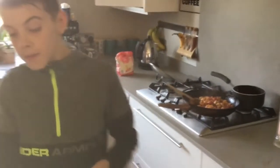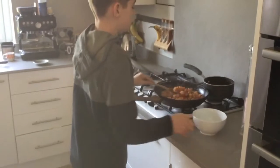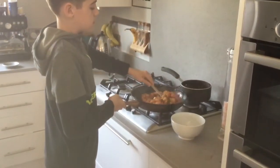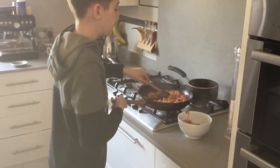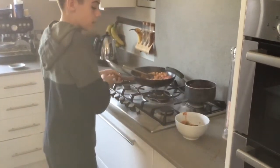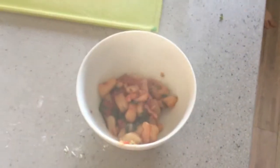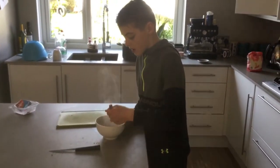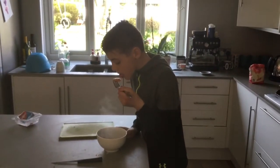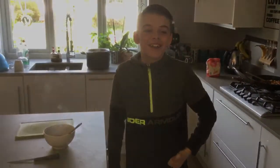Then you'll want to get a bowl and spoon it in. You can have as many as you want. I'm just going to get my fork out. You want to let it cool down and now you're free to eat. Thank you guys so much for watching, and I'll see you on the next one. Bye.